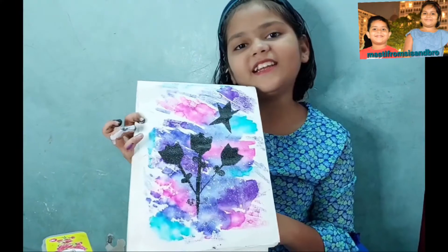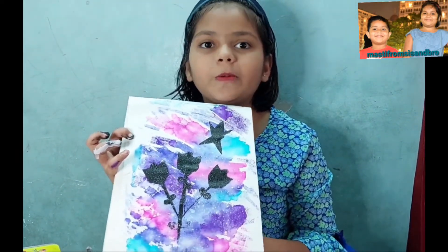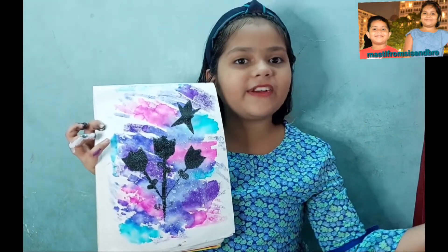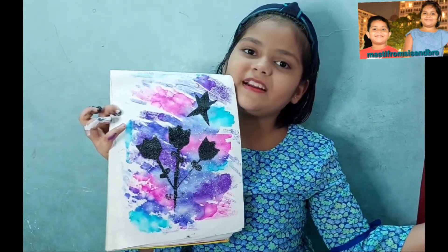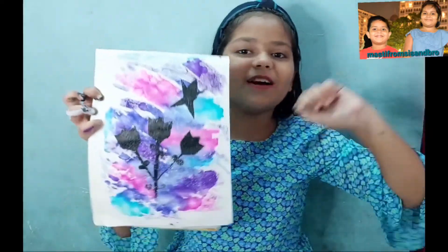If you like it, subscribe, like, and share it. I will see you in the next video with all the amazing activities and enjoyment. Enjoy! Bye bye!